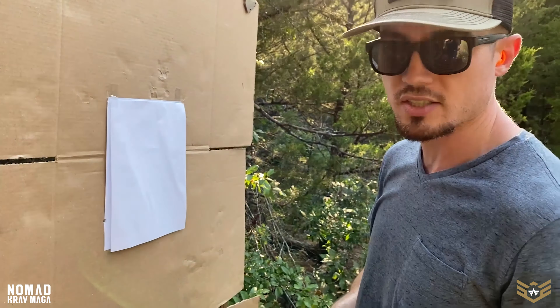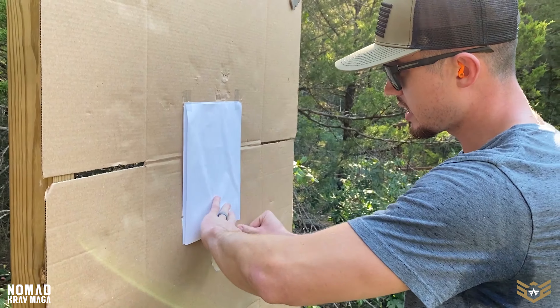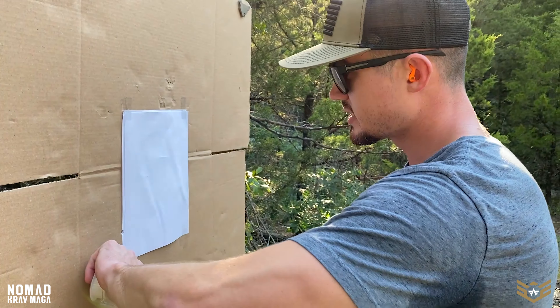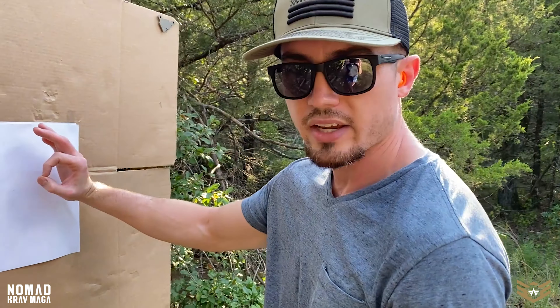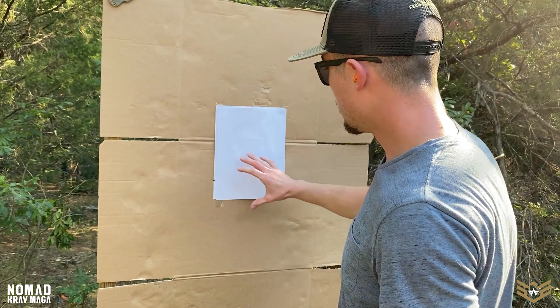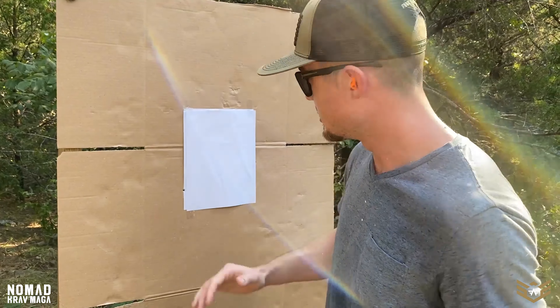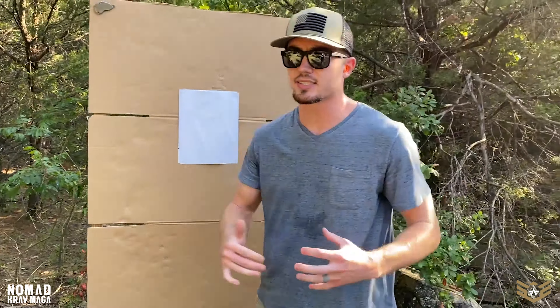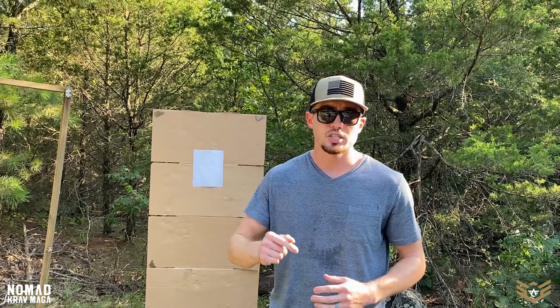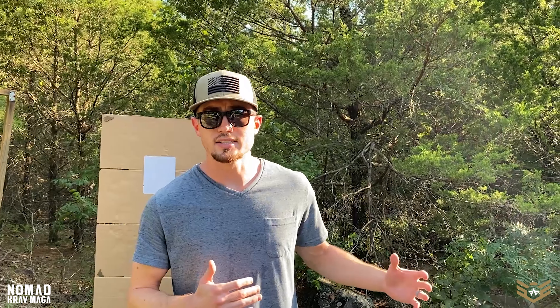Make sure you replicate your context when you train. For competition, use a shot timer and chase tight split times. But for defensive shooting, you don't need a quarter-inch group — you need a group the size of this paper for maximum threat-stopping capability. Organs are spread out, not in one spot. Based on statistics and real-life violent encounters, it can take three to four shots fired in rapid succession — looking for around quarter-second splits — because you may need to fire four shots within one to two seconds.